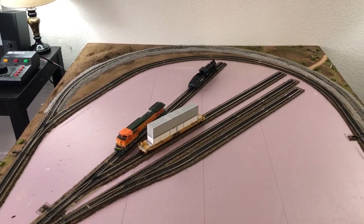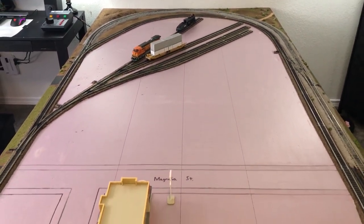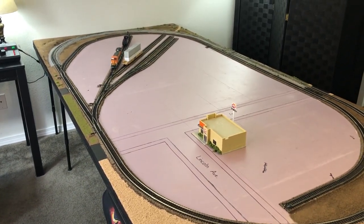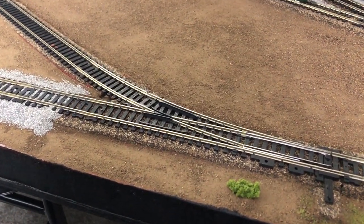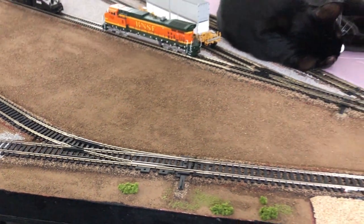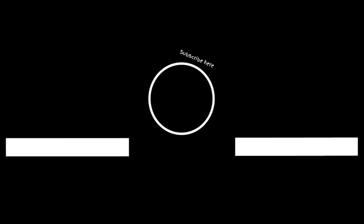Here's kind of an overview of what we've got left. I do want to mention before the video ends about switches — when it comes to switches it's a matter of just taking your time. Don't get ballast in the switch; it won't work. I appreciate you guys watching, and if you want to see future videos please like and subscribe. I'll catch you guys in the next episode.